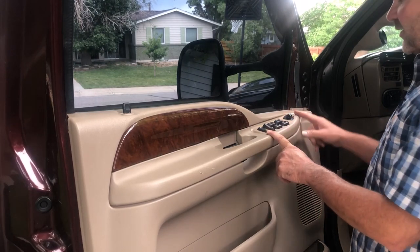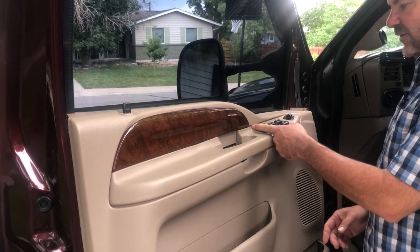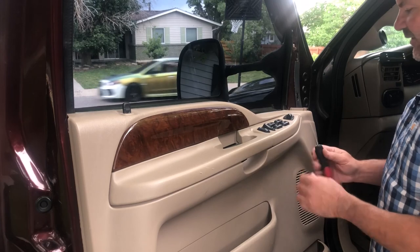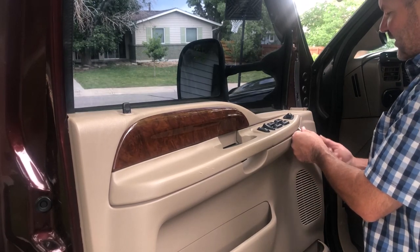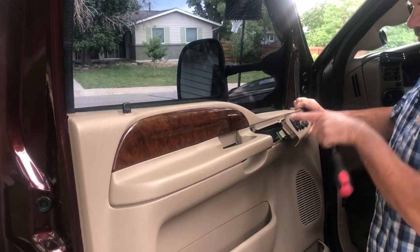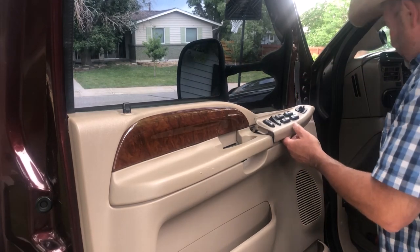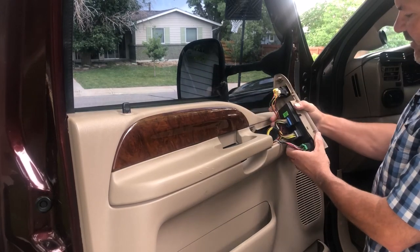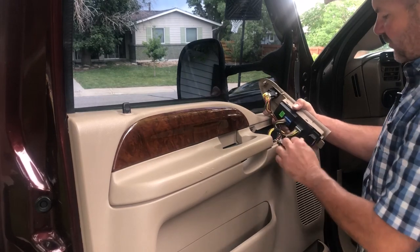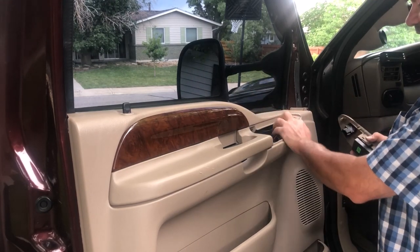Next I want to get my window controller switch out, because there is a fastener that goes right through here that secures the door panel in place. For that I'm just going to take my small pry bar and gently lift up on it. On one end it has a tab that goes underneath, and on the other end it has a fastener that goes down into the door. Once that's done I just pull it out and remove all the electrical connectors — they just have a retaining tab you press and then pull them out — and I'll tuck those down in the door.